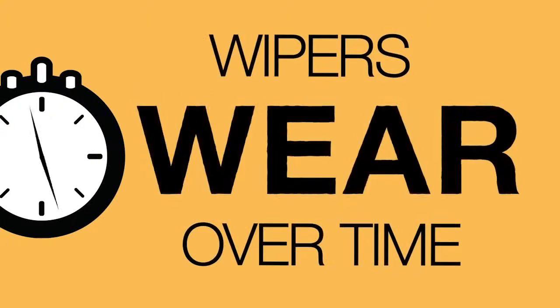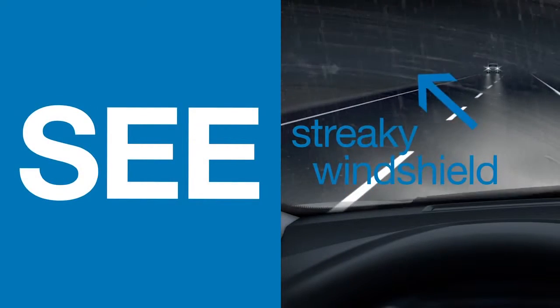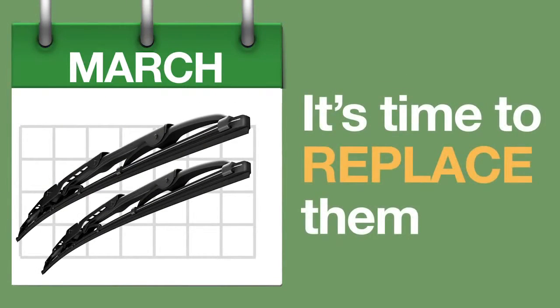Fact is, all wiper blades wear out. It's usually pretty obvious. When you see streaking on the windshield, cracks in the rubber, or a low wear indicator, or hear a chattering sound as they wipe, it's time to replace them.